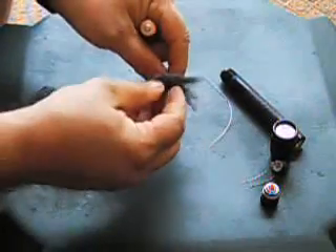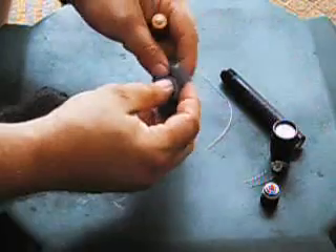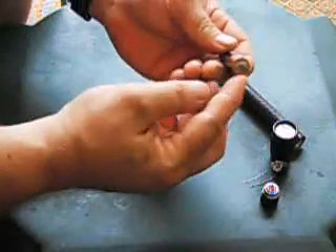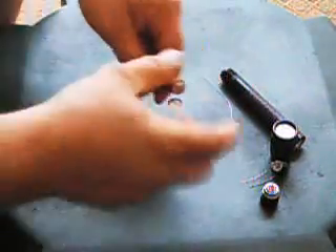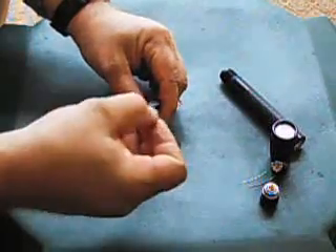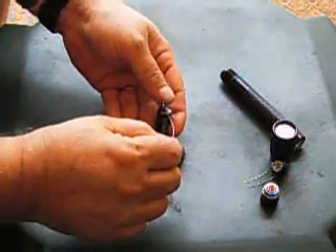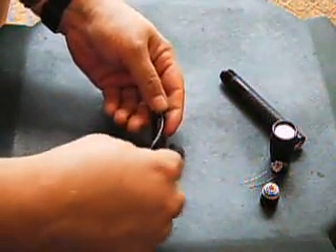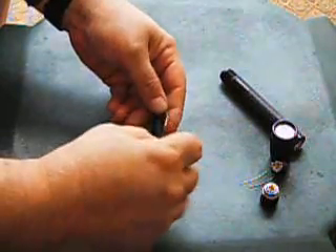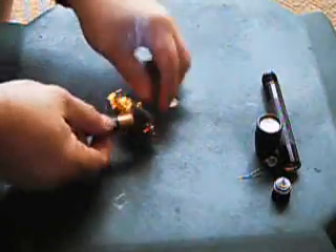Take another piece of steel wool and fray it out. Put it down on the ground like this. Take the positive side of the battery post and place it in contact with the steel wool. Take your snare wire or any type of wire, place it and hold it across the negative of the battery, and then take the other end and just scrape it lightly and it will ignite into a piece of burning ember.